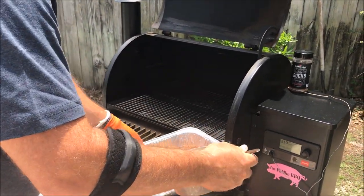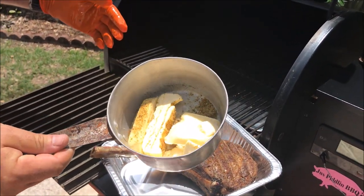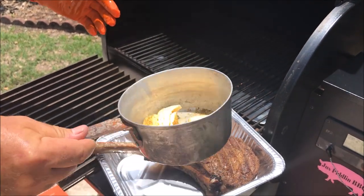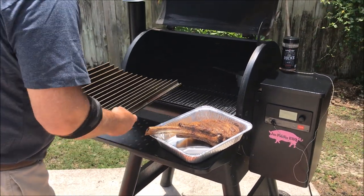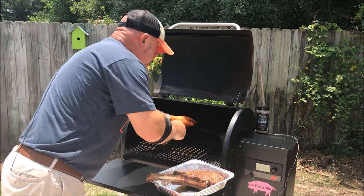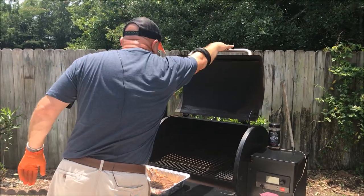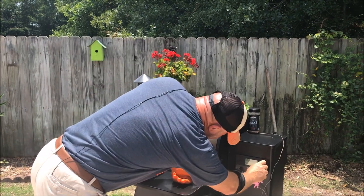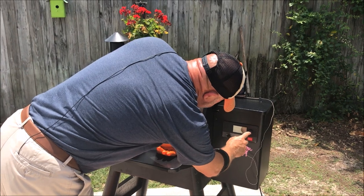We're going to let it rest. I've got a little pan of Amish butter and Traeger's Summer Shanty rub — I'm going to let that melt down on here. We're going to use that as a baste for this steak, and I'm going to put some grill grates on there to let those heat up as well. If you've got grill grates at home, use them — it's a great tool. Let's crank this thing up to 450, boom!